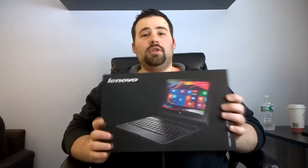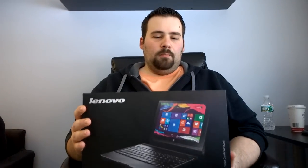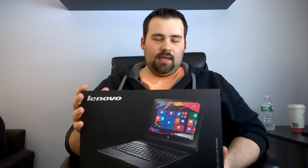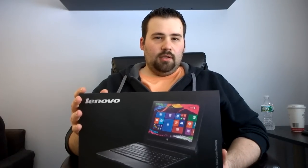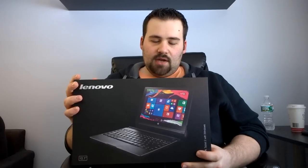Hey there YouTubers, this is LB from Geek Kings and today I'm very excited to be sharing with you my unboxing and review of the Lenovo Yoga Tablet 2 with Windows. This is a recent addition to the lineup — a 10.1 inch Windows 8.1 full tablet, not running RT, and it's actually quite interesting.